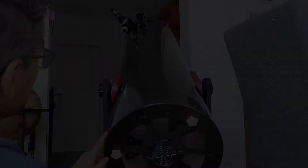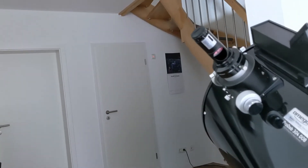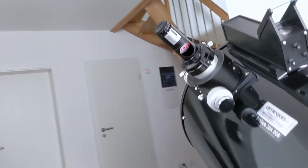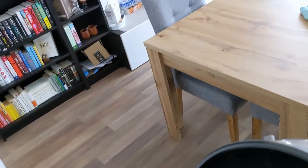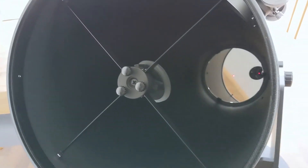Now move to the front of the telescope and check again if the light beam is still in the center of the primary mirror. If this is the case, then you are done. You have successfully collimated your telescope. Collimating your telescope is essential and you should do it on a regular basis. Depending on your telescope model, just moving it around or taking it outside is enough to change the alignment of the mirrors. This will have a negative impact on your views, so don't hesitate to collimate your telescope.